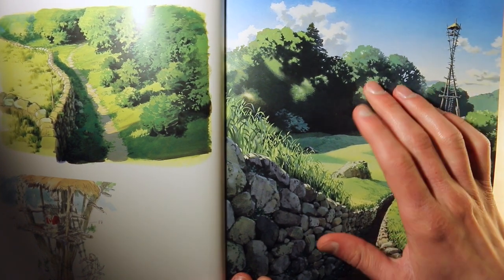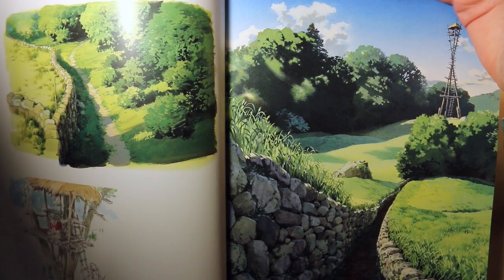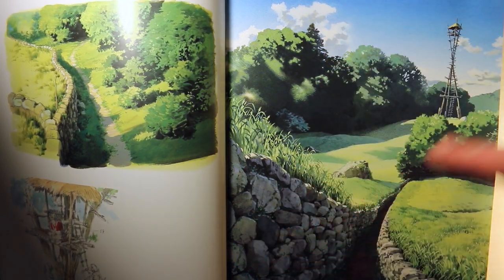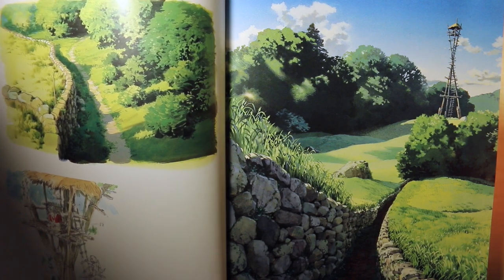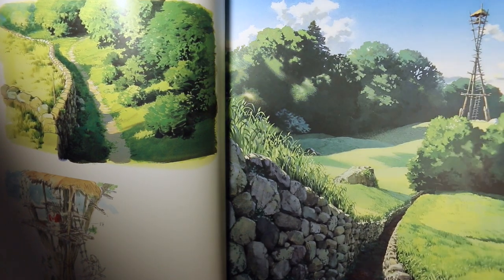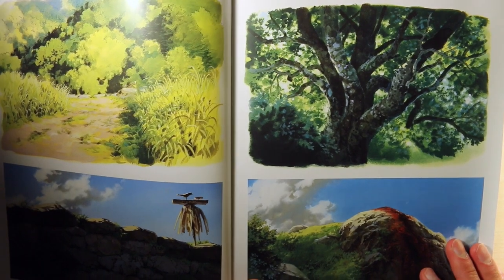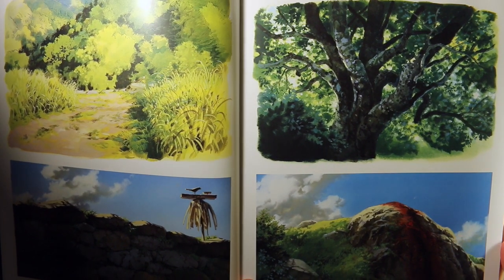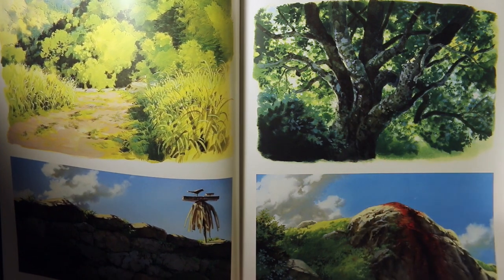A lot of it — like this is a full background — and you might not even see all the details in the actual film because a lot of the backgrounds are bigger than what you'll actually see. It's also just nice to be able to look at the artwork at your own pace, whereas in a film the pace is dictated for you and you're only looking at these lush scenes for seconds at a time.